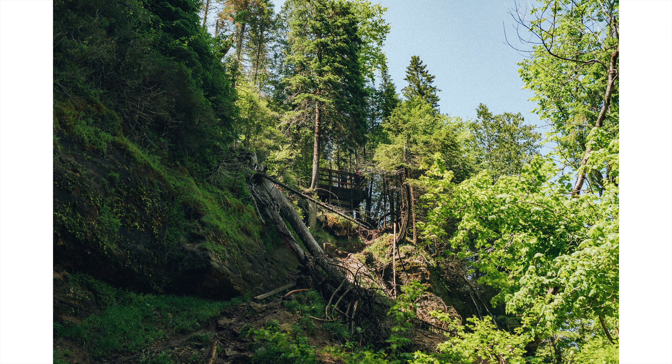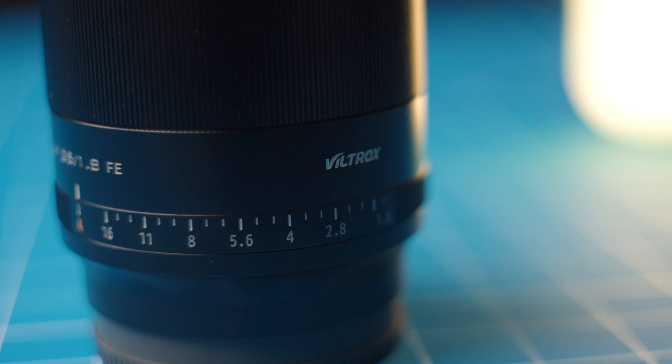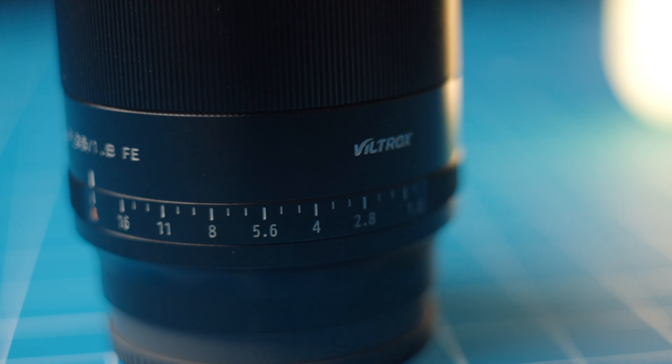It's made out of metal and it feels really good quality in the hand. It has a 55mm filter thread, and it actually has a manual aperture ring, which is really unique as well.